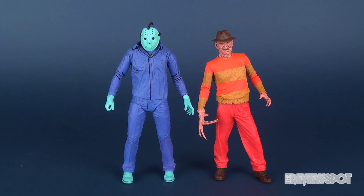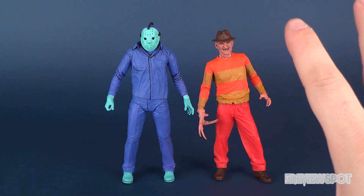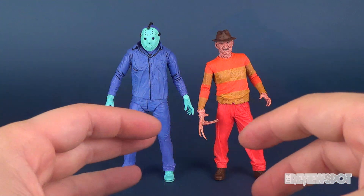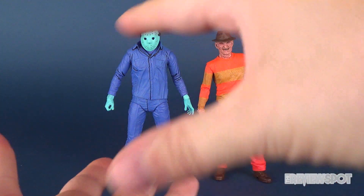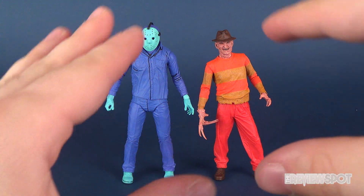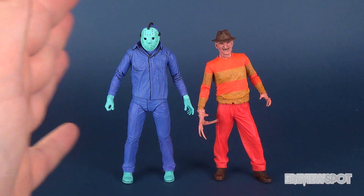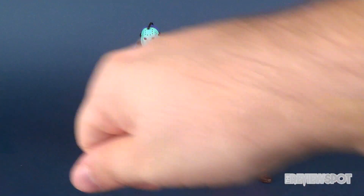There's some argument to be made about keeping them in the original boxes and just taking them out from time to time so you can appreciate them. Some collectors display them still in the boxes. One of the benefits of the newer NECA pieces is that they're releasing them in cardboard boxes where you can pull out the clamshell, take the figure out if you want to pose them, put them back in the package, and slide it back in the box without ruining it.